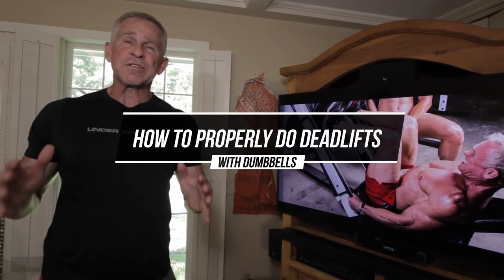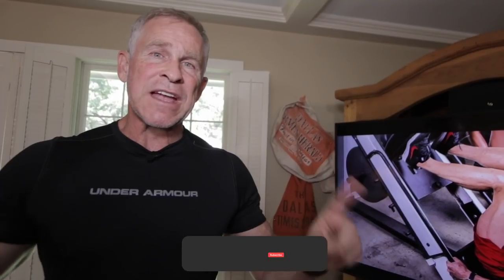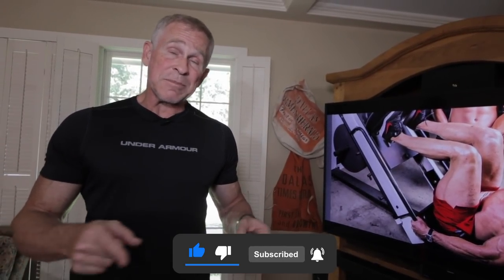Hey guys, Martin McKillie with Live Anabolic, and today I'm going to show you all how to do deadlifts with dumbbells using proper form so you don't hurt your back and get the absolute most out of it. But first, I'm also going to show you how I like to stretch and warm up before doing something like deadlifts.